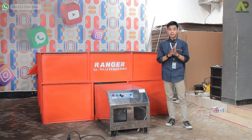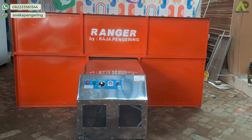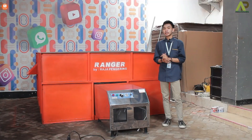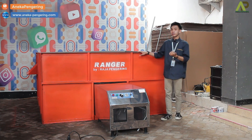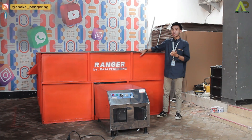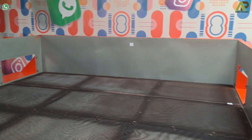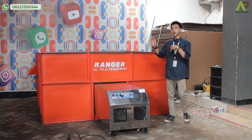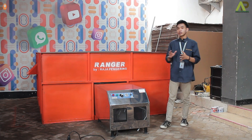Di samping saya kali ini ada mesin bed dryer, yang kapasitasnya 1 ton, nanti untuk pemanasannya menggunakan gas LPG. Untuk cara kerja dari mesin bed dryer ini, di bagian sini ada box-nya, ini nanti sebagai penempatan dari materialnya. Jadi nanti untuk material yang akan kalian keringkan, bisa langsung dimasukkan ke dalam box tersebut. Nanti untuk materialnya akan ditempatkan ke dalam panas melalui mesinnya dari bagian sini.